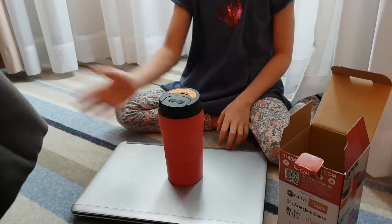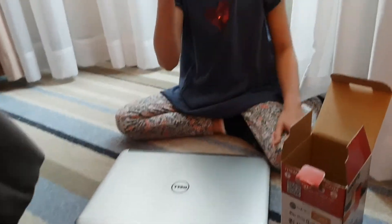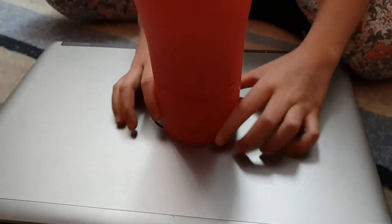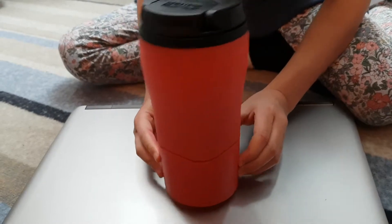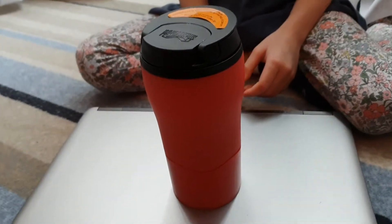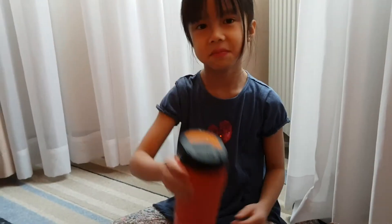How do you take the lid off? It needs to be above this line. Look — if it's below this line you cannot take it off. It takes so much force. But if you take it from above the line, it's very easy.